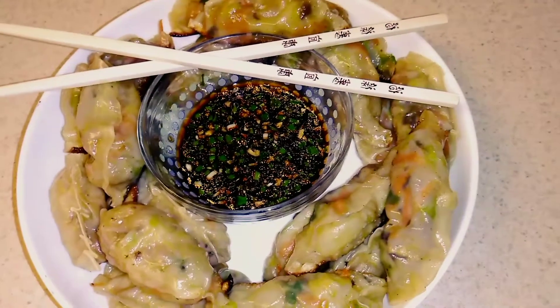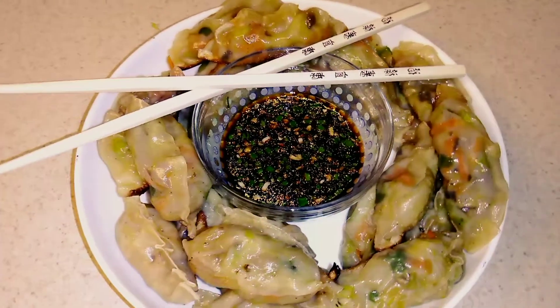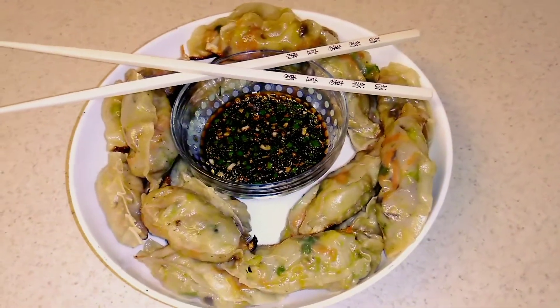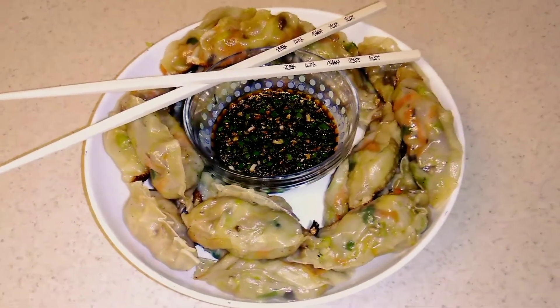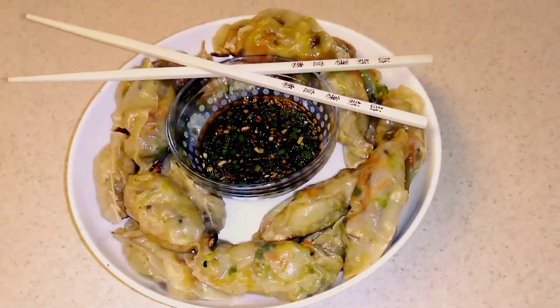There you go guys, there are your lovely delicious potstickers — they are bomb. No lie I could have done a lot better on this plate but don't hold that against me. Just know that they are the bomb and I thoroughly enjoyed these. When I tell you we finished this plate in 10 seconds, that's how bomb they were. Alright, try these out!